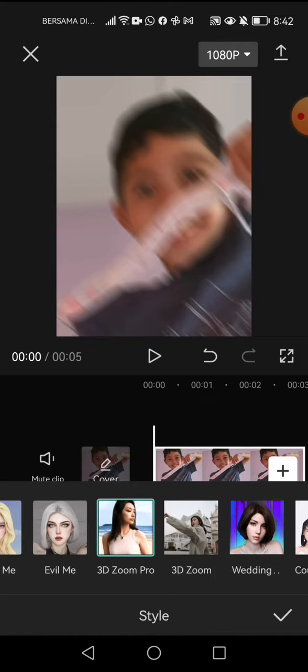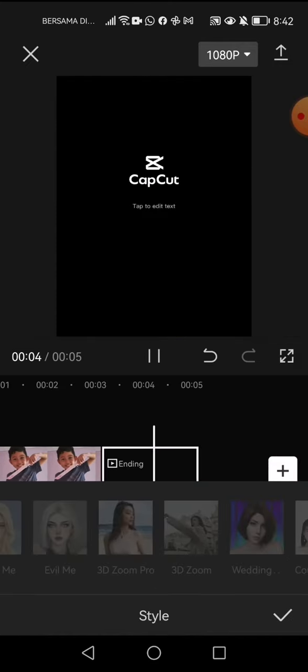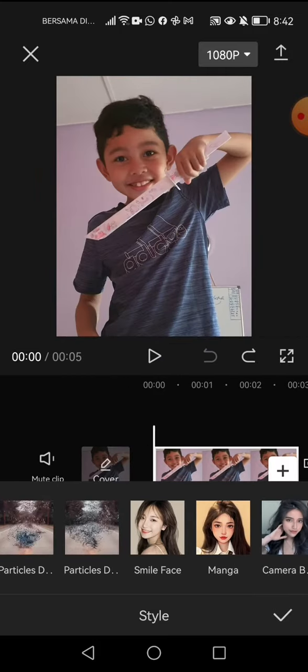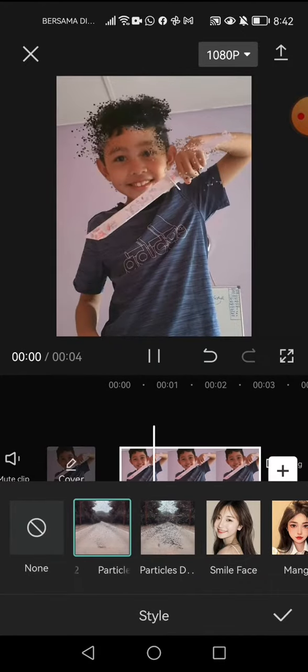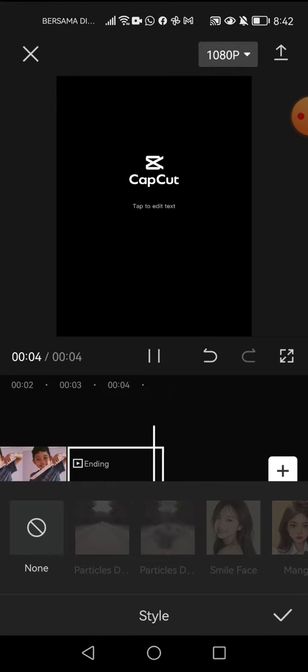After loading, it should turn out like this. But the thing that's even cooler is this — you can make yourself disappear. Cool, right?